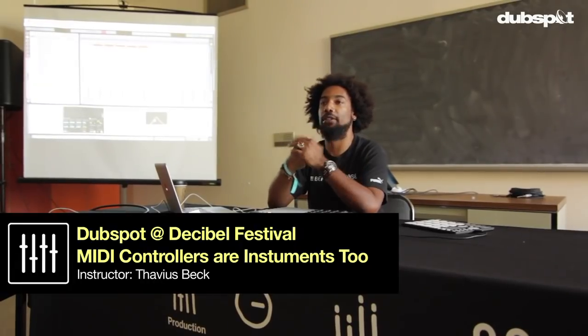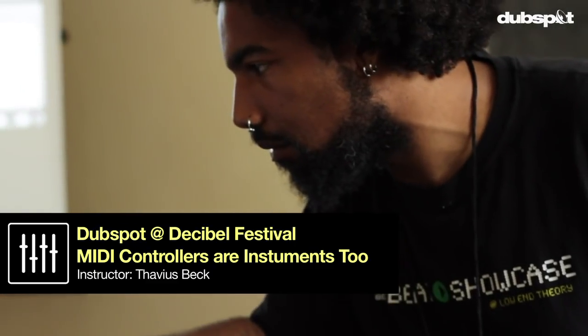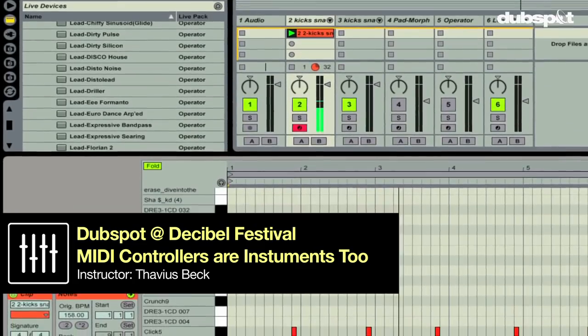My name is Stavius Beck. I work with a school called DubSpot, based in New York. I'm an instructor as well as a course designer, and I'm a certified trainer of Ableton Live.